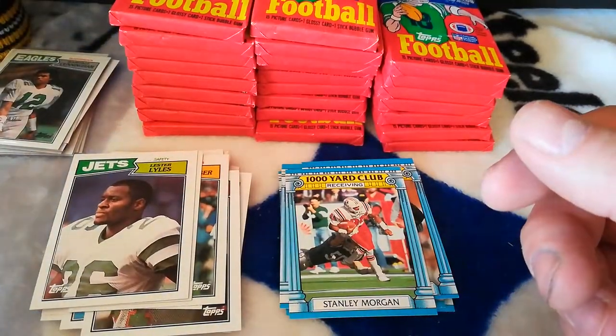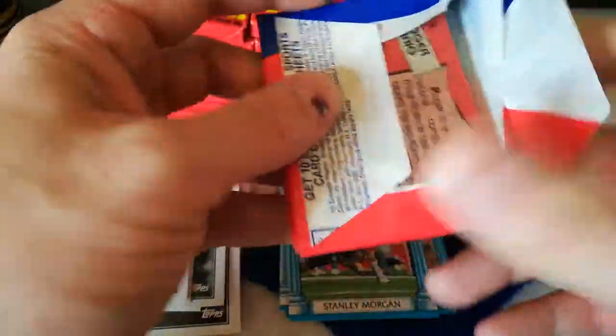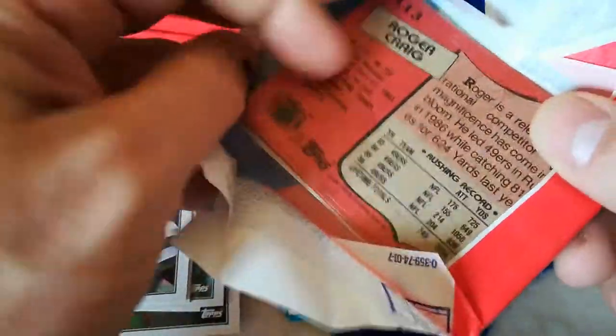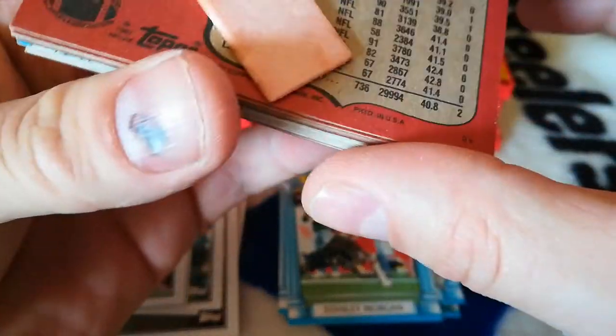I'll keep it nonetheless. Okay, next pack. It's going to be a long one, guys, but some cool stuff — fun looking at this stuff, for me anyways. I don't know how it is for you.